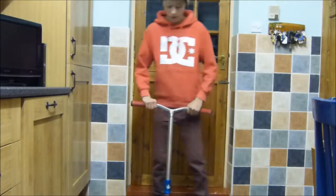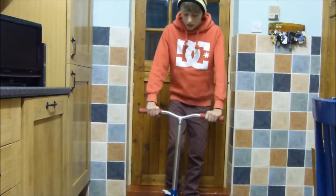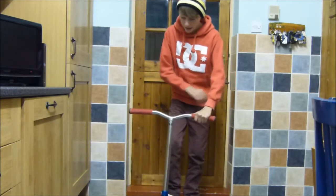Hey guys, this is how to bar spin on a normal sort of scooter. First of all, just start going like that. Just start putting your hand there, throwing it and catching it.